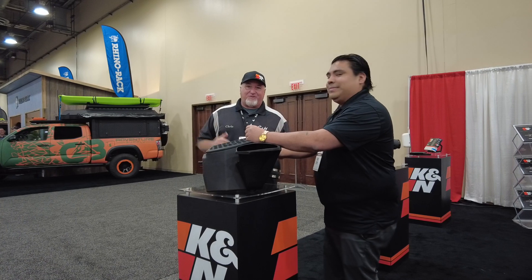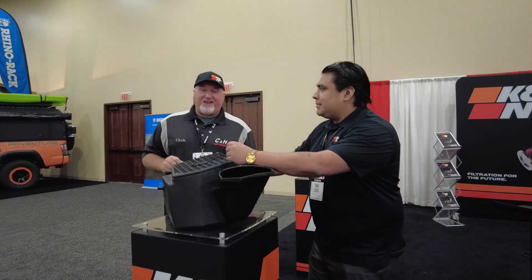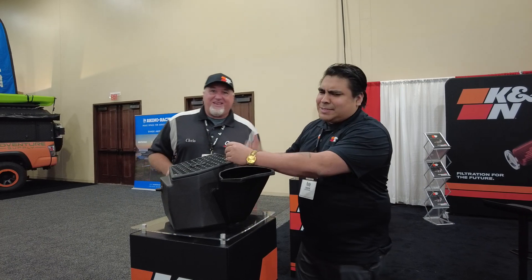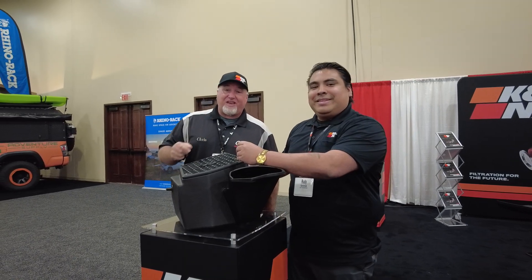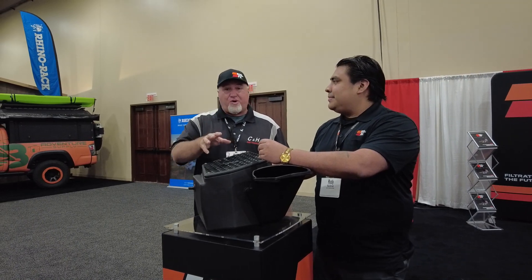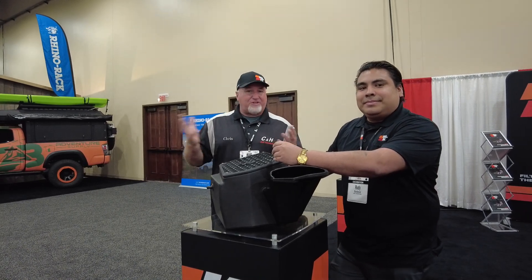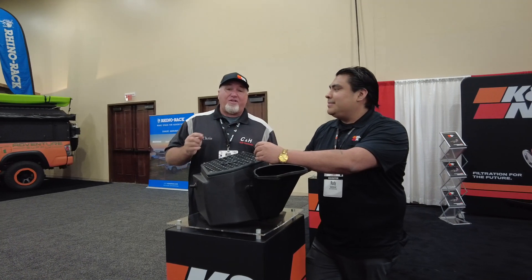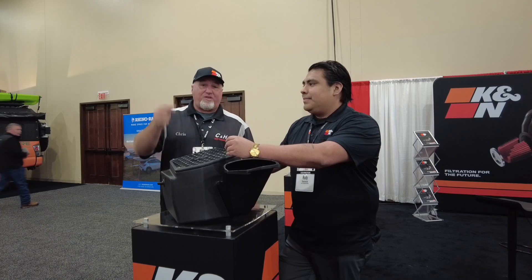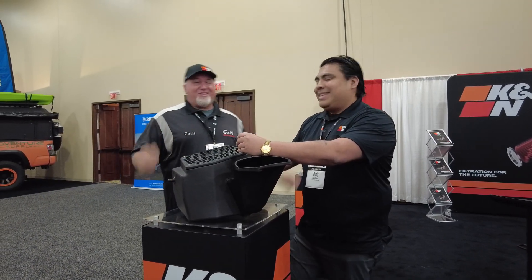This is Chris with CNH Auto Accessories at the Keystone big show in Texas. You're getting to see some new K&N products for the first time — this event is not open to the public. If you like what you see, hit the like button and subscribe to the channel. If you want to order, you can go to my website linked in this video, call the store, or come into my showroom — we have a brick-and-mortar store people absolutely love. All the contact info is at the bottom of this YouTube video.